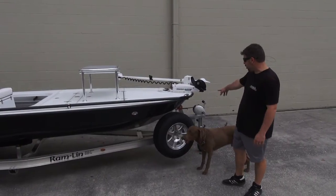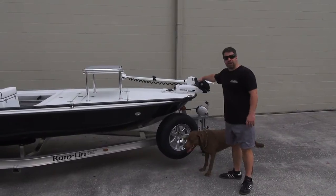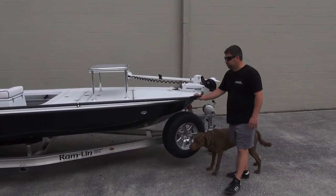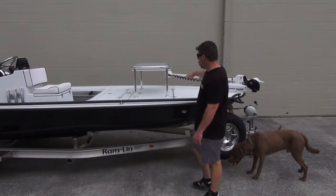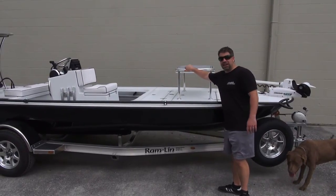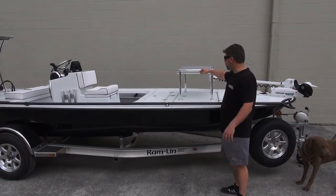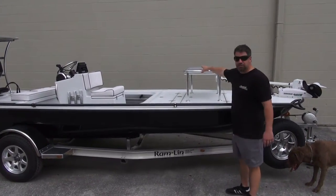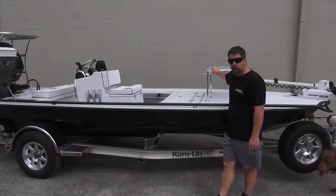Starting at the actual boat, you have the Minn Kota iPilot system, offset cleat, and a 23-foot Joe Carborine push pole. Oversized casting platform with the C-Deck — that gray, brushed finish in a teak look, but with gray and black. It's hard mounted. He knows his style of fishing and he's never going to take the platform off, so he decided to have it hard mounted.